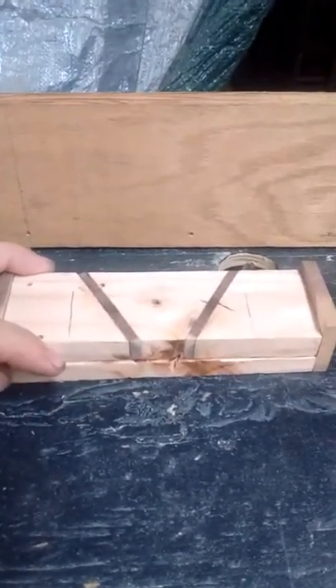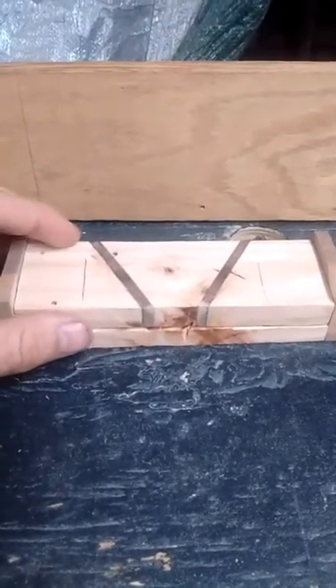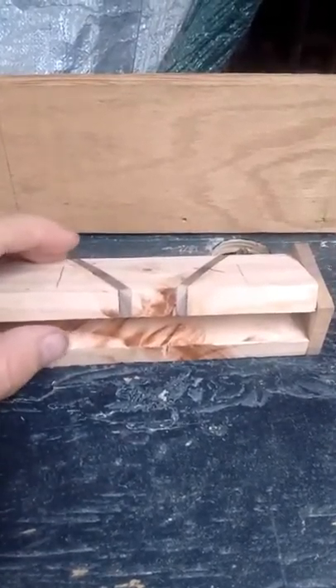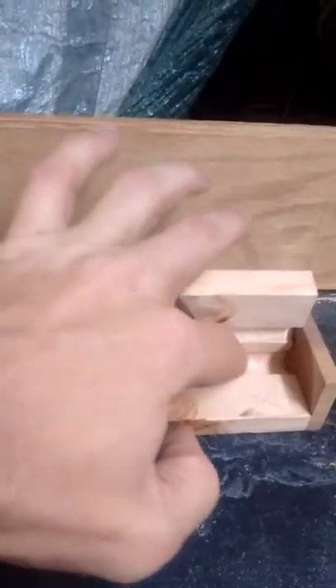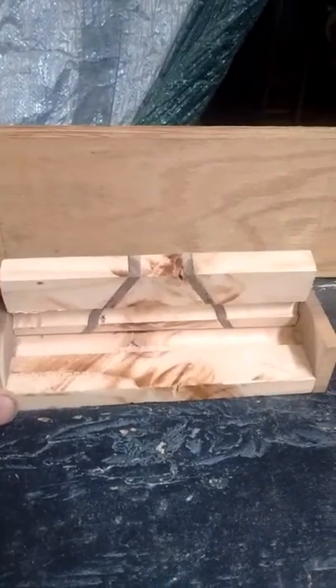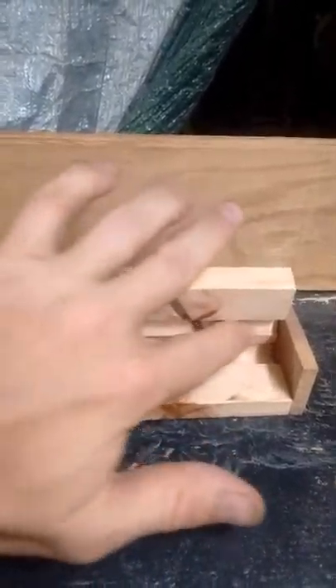Same setup as the other box I showed earlier, where it's basically a nail that I cut to length and I pre-drilled a hole and drove the nail in. I actually got this one a little tight so you could hear it creaking. The groove — I took it a little bit slower on the router. I got the groove and it's looking a lot better.